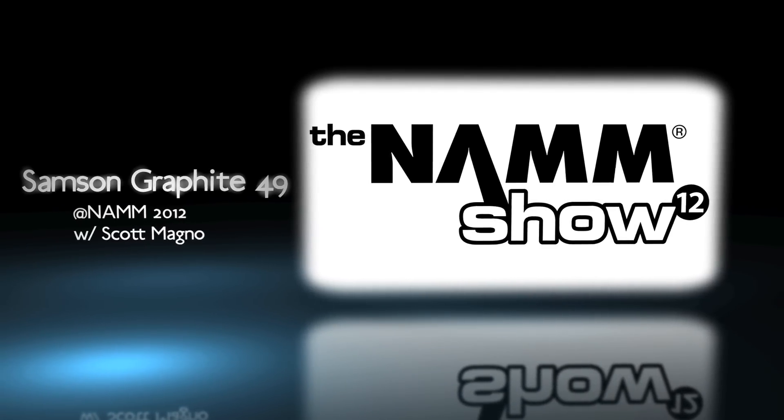What's going on? This is Scott Magno, DJ MadFlip, here with UniqueSquared.com. We are at the Winter NAMM Show 2012 at the Samson booth.